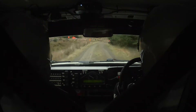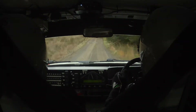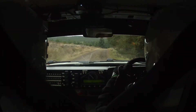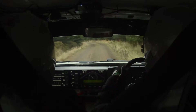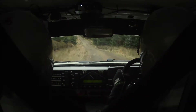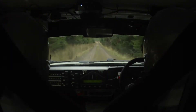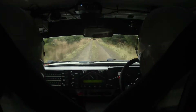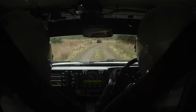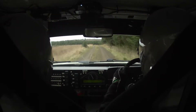Tight 15 right through junction. 150. 15 right again. Into 15 left. And nothing to call for 300. 300. Tight 30 right. 300. Tight 30 right. Tight 30 right.